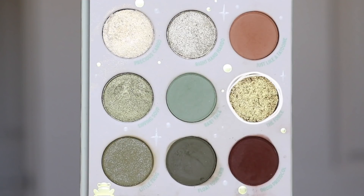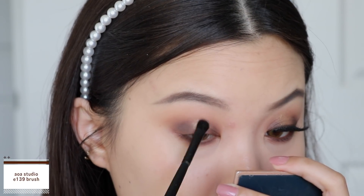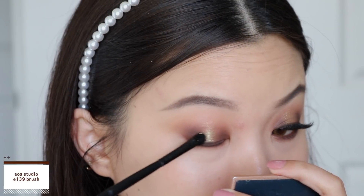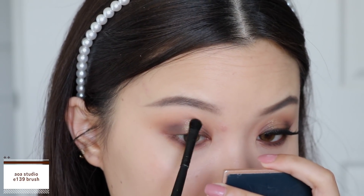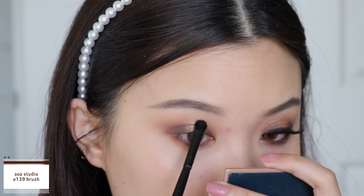Then I'm going to use the shade 'The Force' and stamp that on at the center of my eyes. I really diffuse this out at the center, bringing it all the way up past my crease and blending that into the mattes at the outer and inner edges so that everything looks diffused into each other.